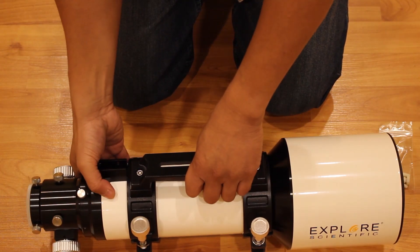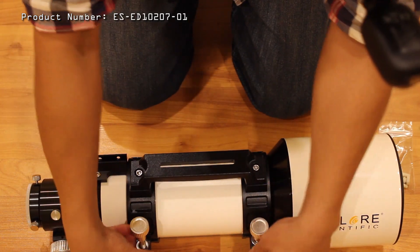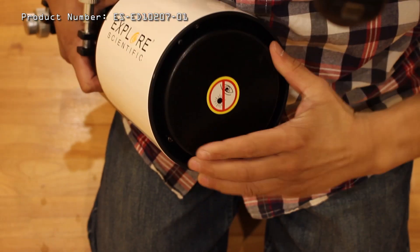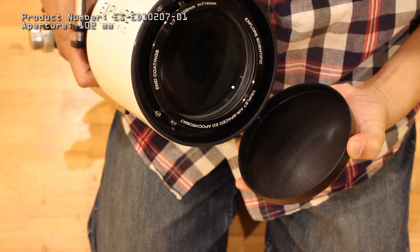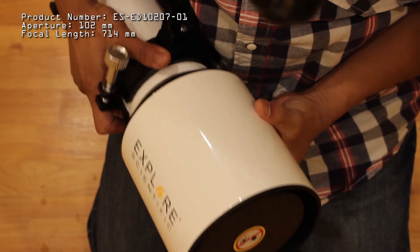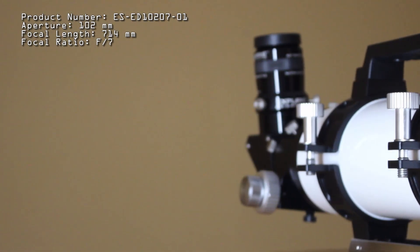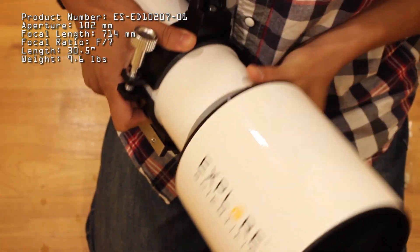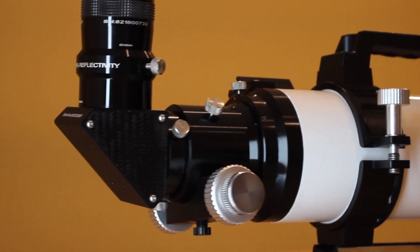Let me summarize the specifications of the Explorer Scientific ED-102. The official product number is ES-ED10207-01. It has an aperture of 102 millimeters, a focal length of 714 millimeters, and therefore a focal ratio of f/7. The length is 30.5 inches with the dew shield, and it weighs 9.6 pounds. The mount is a Vixen style mount, which is compatible with my Celestron Advanced VX mount.